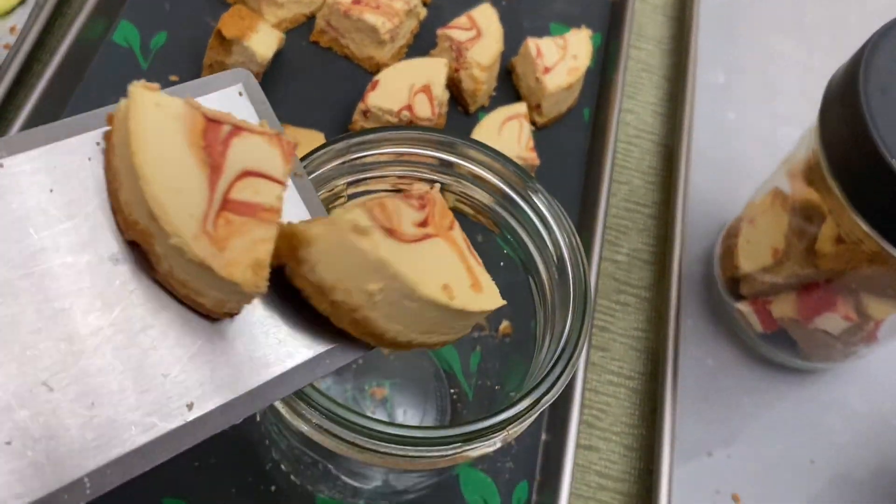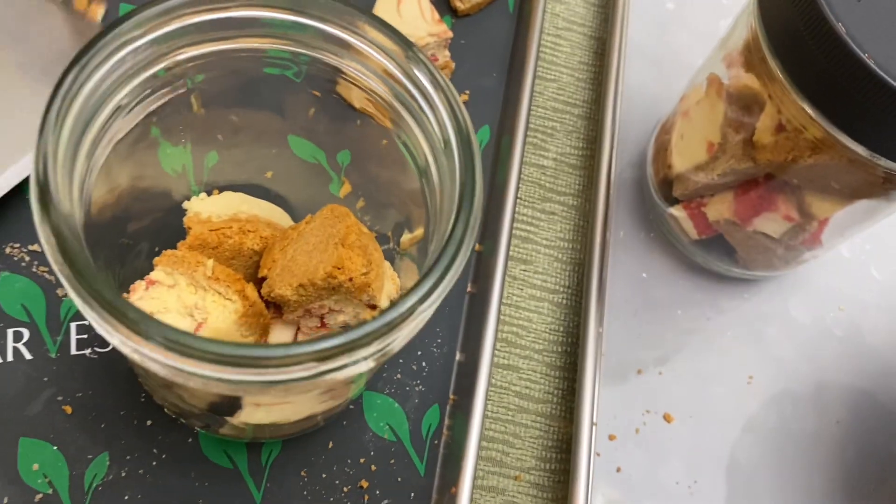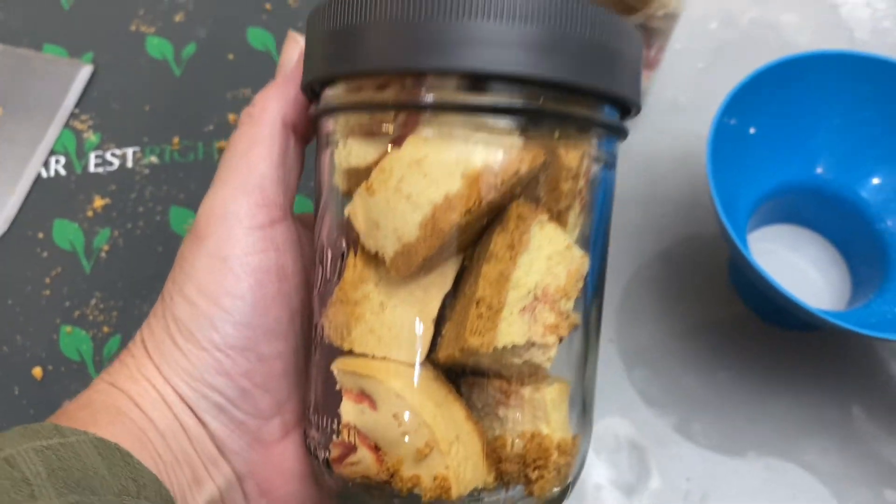I will probably try freeze-drying cheesecake again, but I will do a homemade cheesecake and see if it's better than this. This was just kind of hard and just not my favorite.